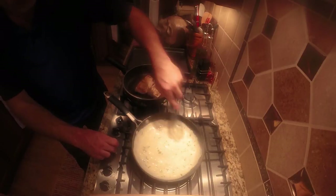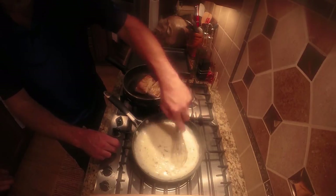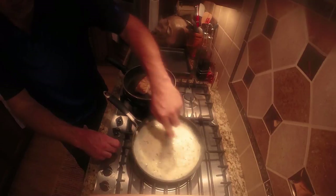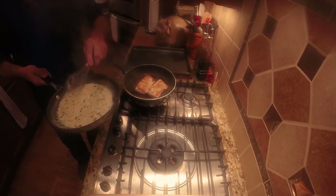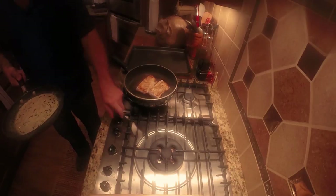We sell the frozen fish and we just defrosted it in cool water — that only took about 30 minutes. From taking the fish out of the freezer, defrosting it, prepping and chopping, and then making this dish, it's been 45 minutes tops. From store to table.